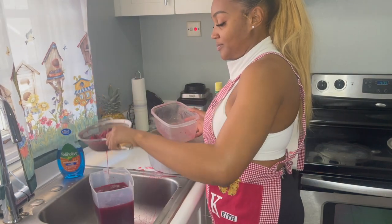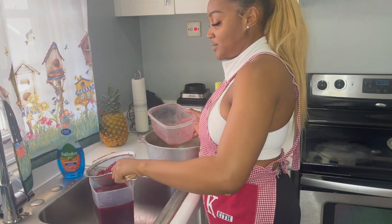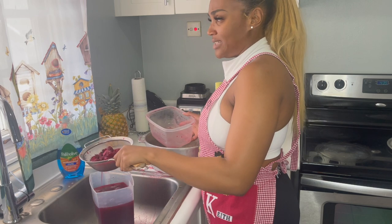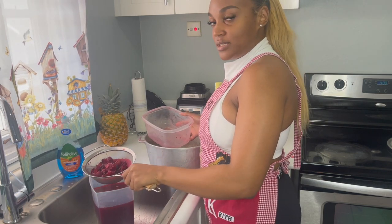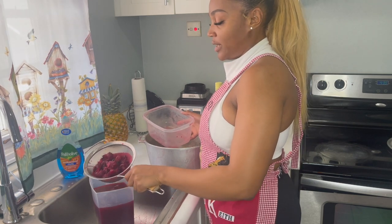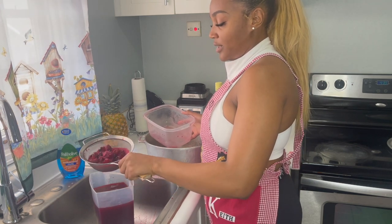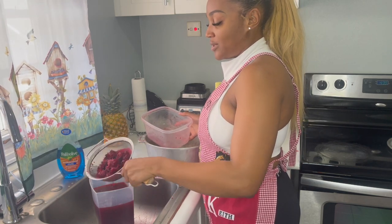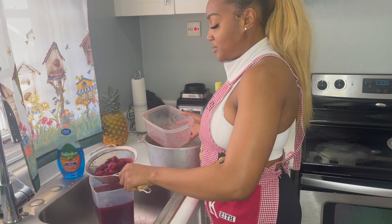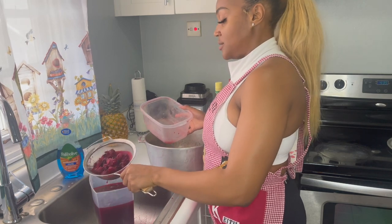There are some small remnants — dregs in it. I like to use a cotton material and run it through so it makes a really smooth sorrel. That's the next step.